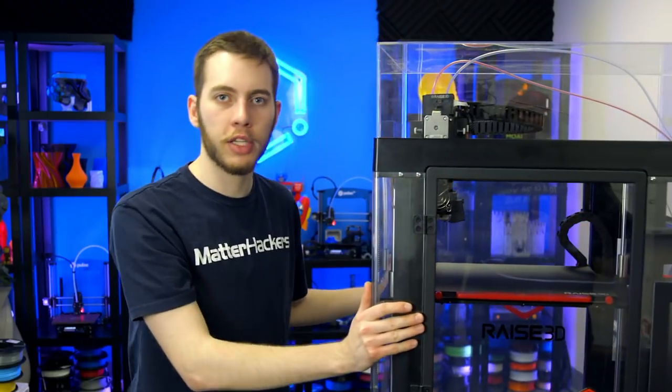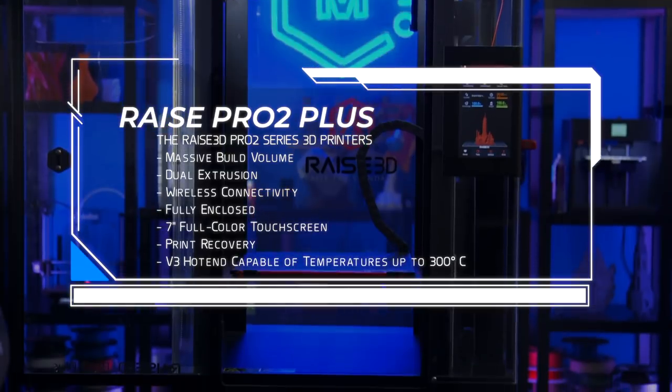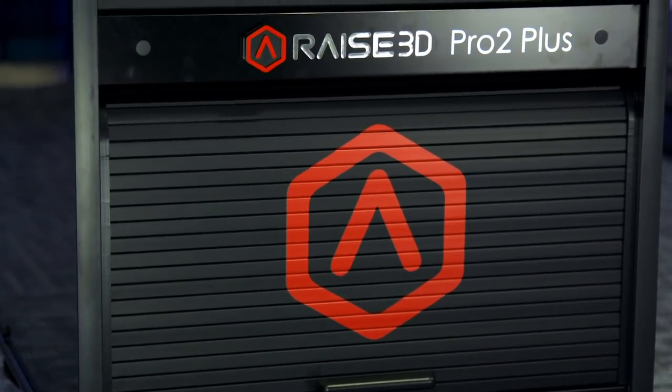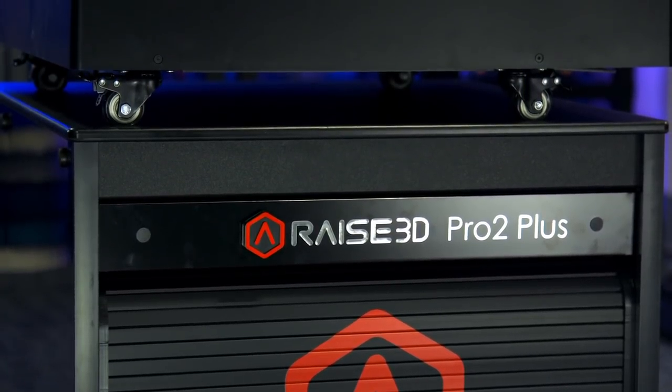I'm using the Pro 2 Plus because it's really tall, which is going to make it really easy to print some of the more recognizable city skylines for those topographical maps. Now, I don't just have the Pro 2 Plus here, I also have the cart that goes with it. What's really nice about this cart is that it has divots in the top, so the wheels of the Pro 2 Plus lock into it and they move as one unit that's not going to fall off.